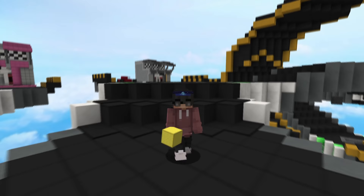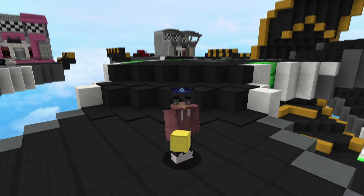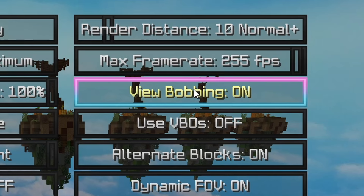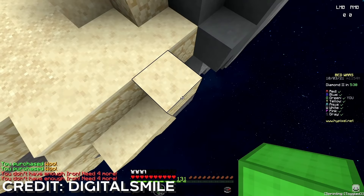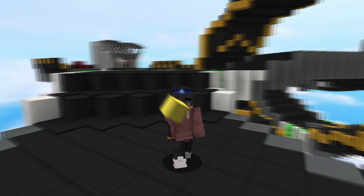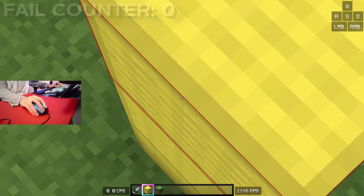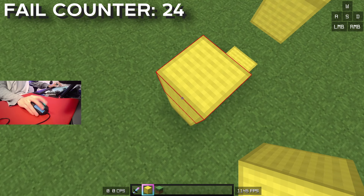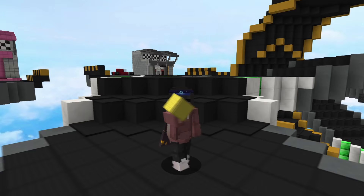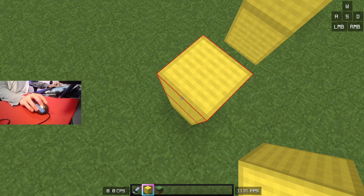I launched up a single player world and was ready to give it a shot. I already knew the very basics of godbridging: disable view bobbing, look at the very top of the block — the very first pixel — make sure you're lined up properly, then time your short drags and jump every eight or so blocks. Can't be that hard, right? I was not getting far at all, so I decided to go back to basics and look up a godbridging tutorial.